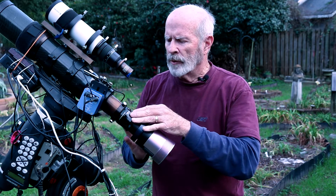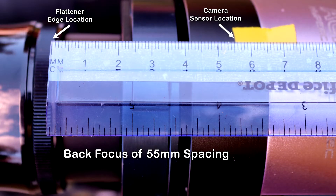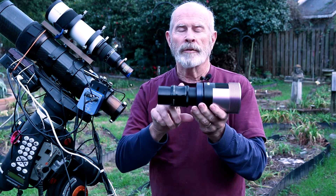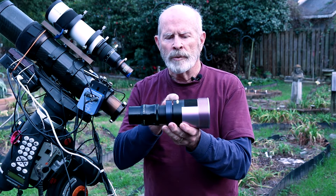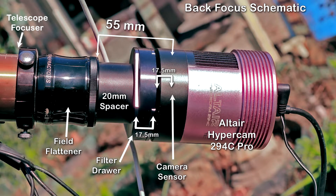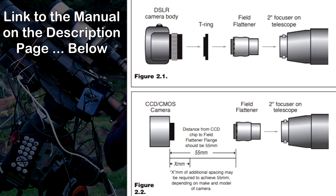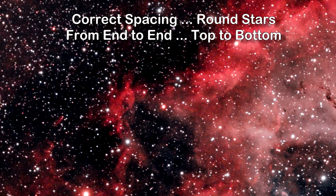It's important when using a field flattener or a reducer to have the proper spacing between the camera sensor and the focal point of the telescope itself. I set up the field flattener — the lens right here — and between the field flattener and the sensor on the camera, I have a spacer. This is a 20 millimeter spacer, then this filter drawer is another 17.5 millimeters, and from the edge of the filter wheel to the edge of the sensor is another 17.5 millimeters. That comes out to 55 millimeters, which is the ideal focal point between the flattener and the camera lens. That will put all the stars in focus from the middle of the view all the way out to the edges on both sides.